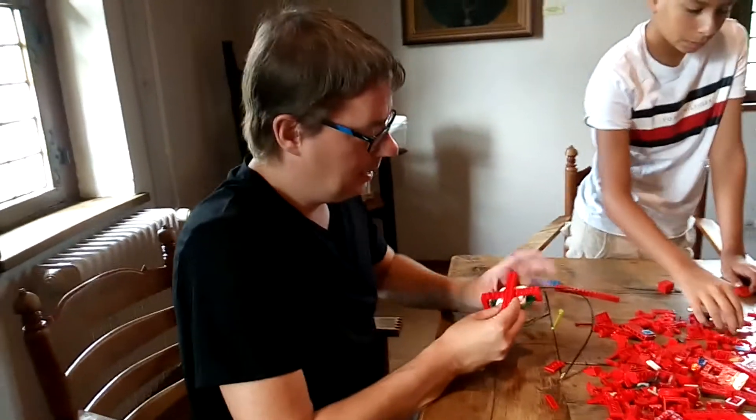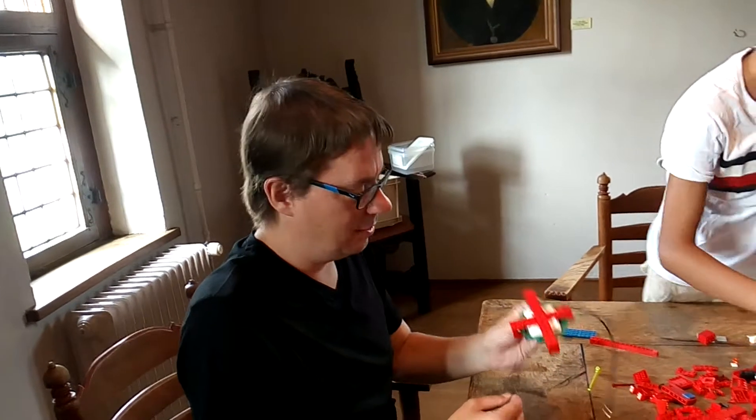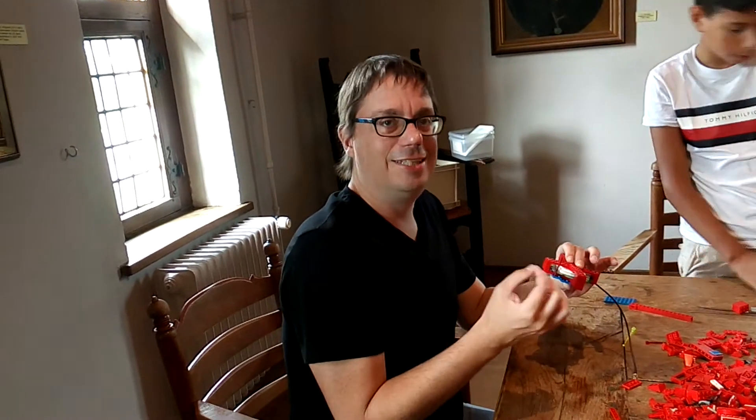Hanno, how is it going? I'm busy with the antenna. I'm trying to solve a problem because the antenna doesn't actually fit in the LEGO. The antenna needs to be steady in the GNSS receiver, so now I'm trying to fix it with these kinds of pins so it's steady and we can get a centimeter-accurate position.